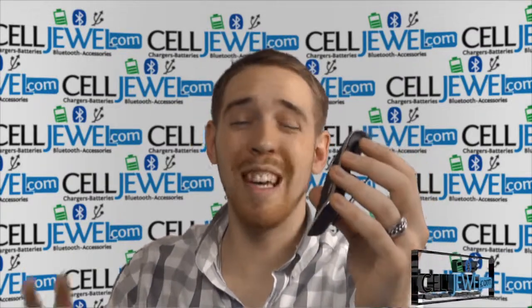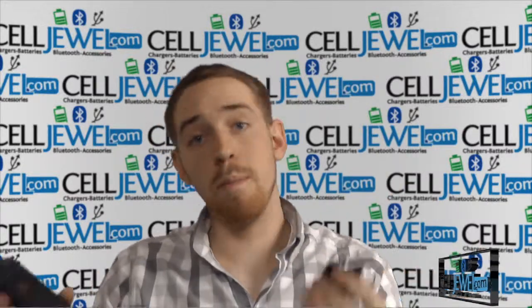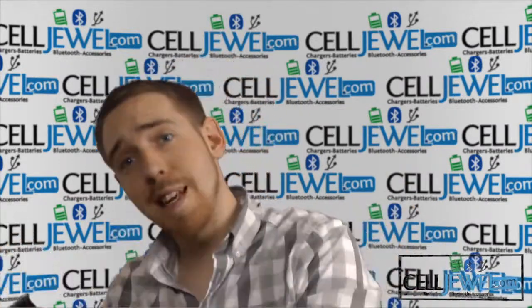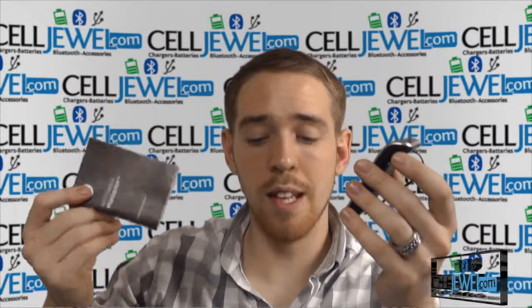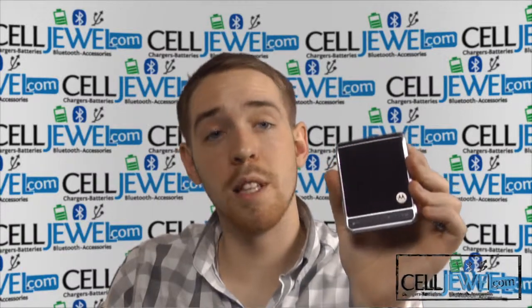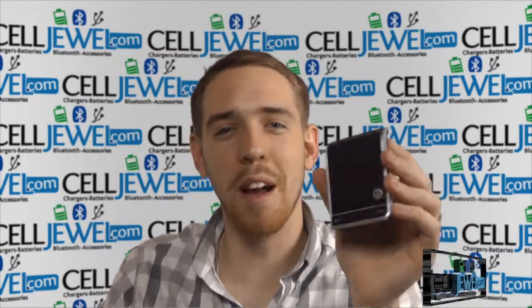It's got multi-point technology, so you can connect two phones to it at once. If you have a work phone and a personal phone, you can use both without having to disconnect and reconnect. It also comes with a booklet filled with useful information about all the functions. Go ahead and buy yours today at www.celljewel.com.